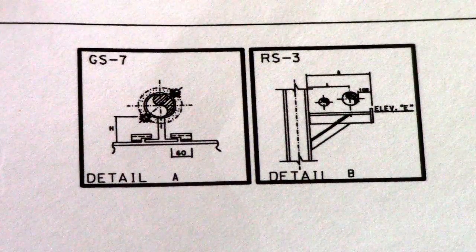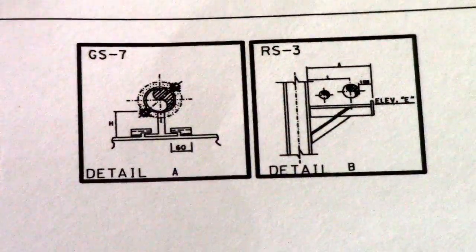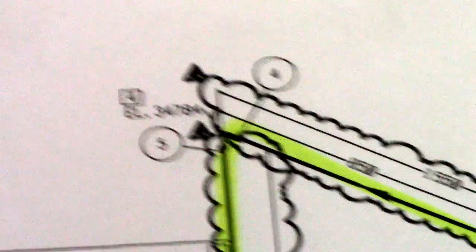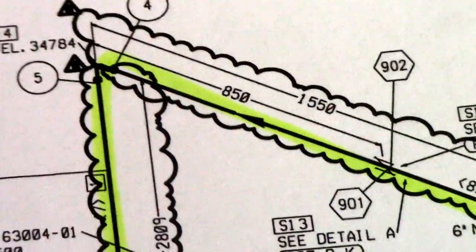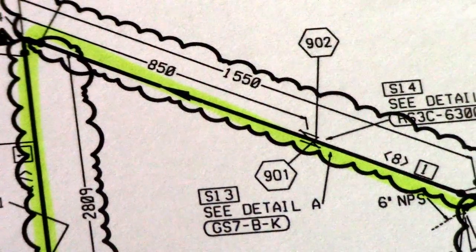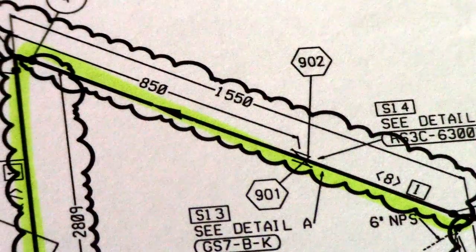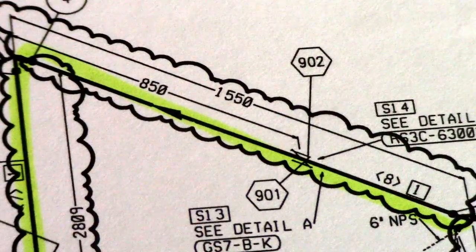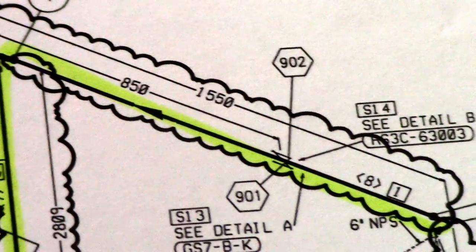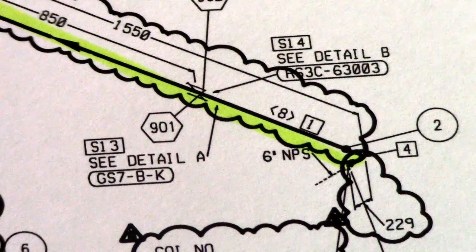To check all the details of the support, you must look at the support details drawing, okay. And this is the line of the isometric — this is our line. If you see this cloud symbol, that means it is a revision, so this is a revised isometric drawing.